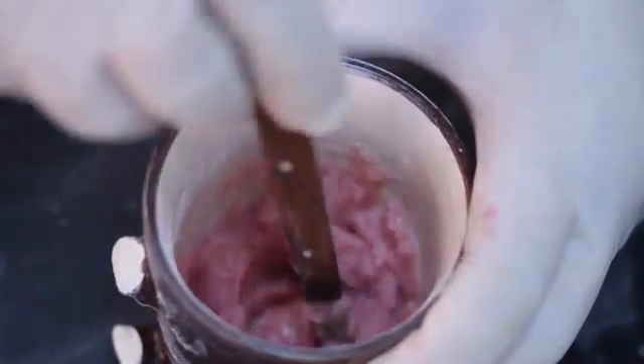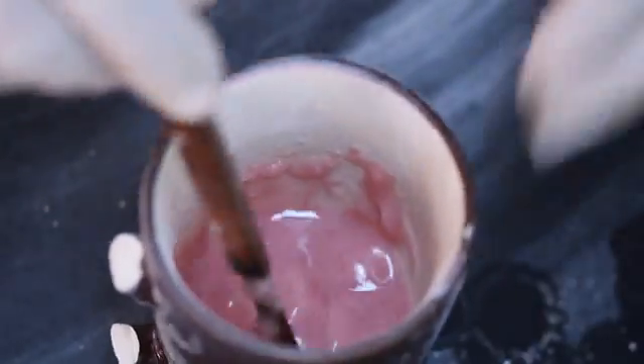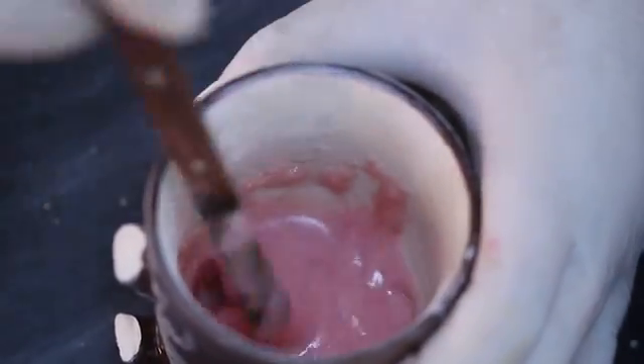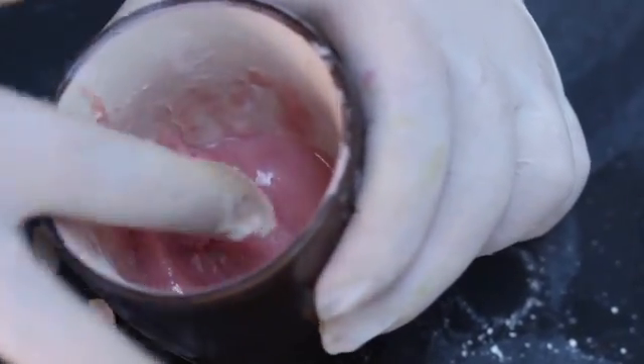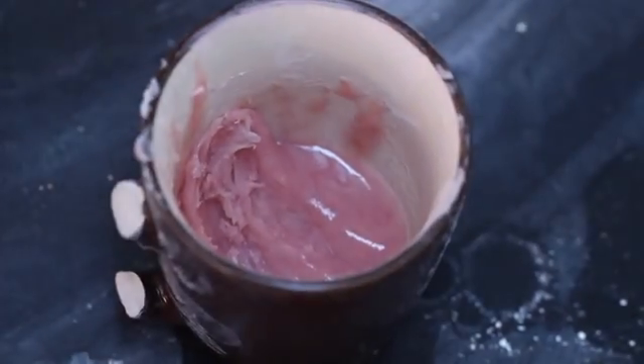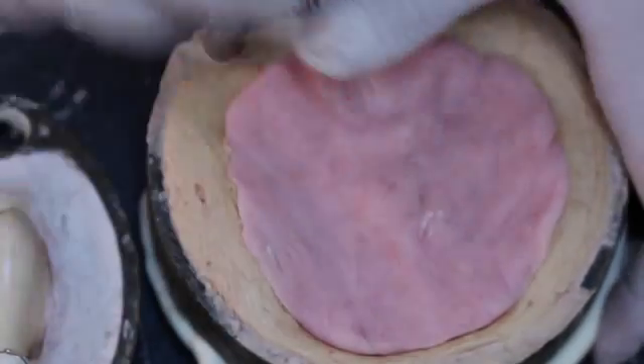Apply resin monomer on the clasps. Manufacturer's recommendations for mixing should be closely followed. The polymer-monomer ratio is usually 3 to 1 by volume. Components are measured and mixed for 30 seconds, or until the polymer is thoroughly wet with the monomer. Cover the mixing jar and check the resin every 30 seconds until it reaches a dough-like consistency. At this point, the resin should separate cleanly from the walls of the mixing jar, and when pulled, the material should snap apart. Upon reaching this stage, the resin should be introduced to the mold.